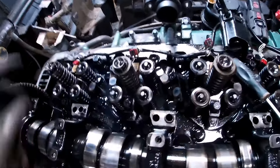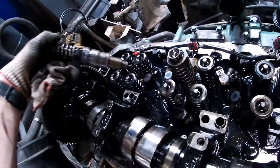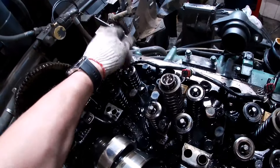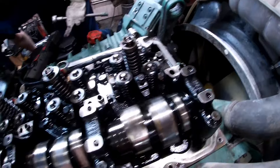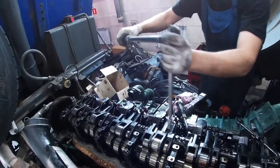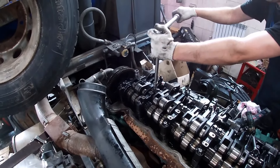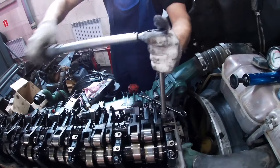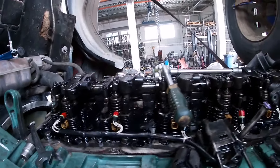Далее мы ставим форсунки с новыми резинками и шайбочками, и зажимаем форсунки с новыми резинками.